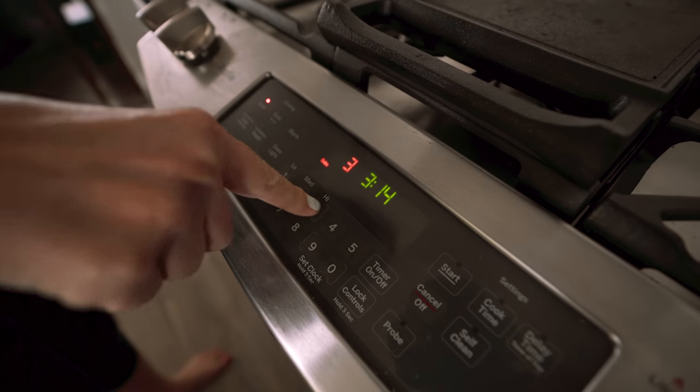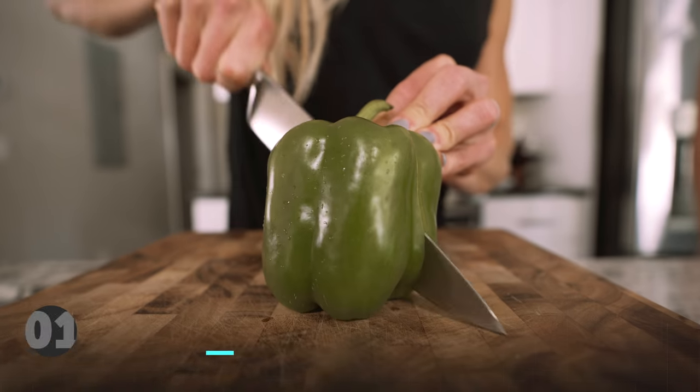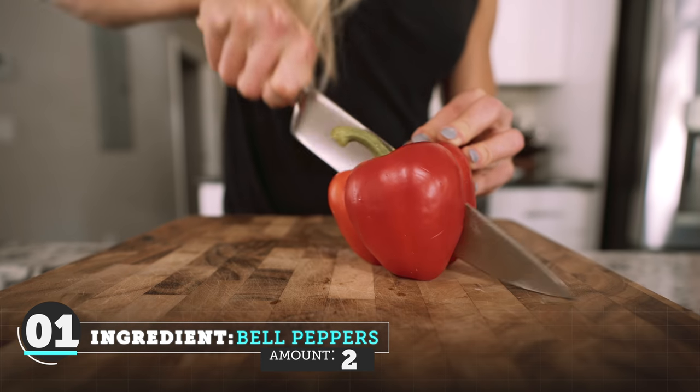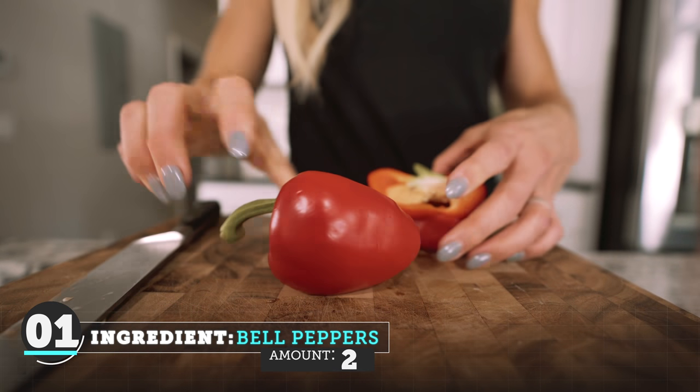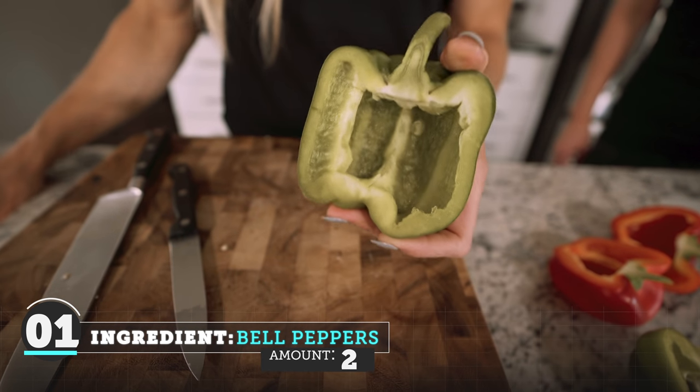The first thing we need to do to get started is preheat the oven to 325. So while the oven is preheating, I am going to cut the bell peppers in half. These are going to be the vessels that we stuff with the turkey burger. And then you're just cutting out all of the innards, all the seeds.